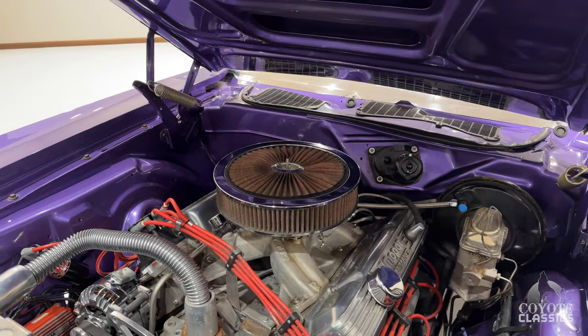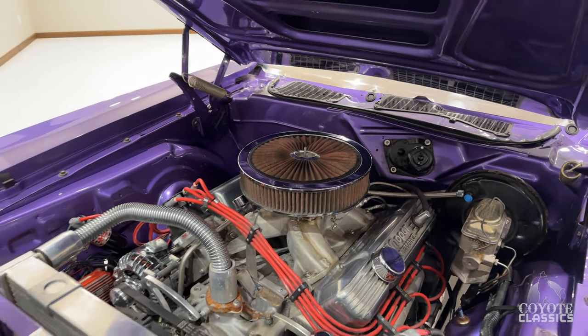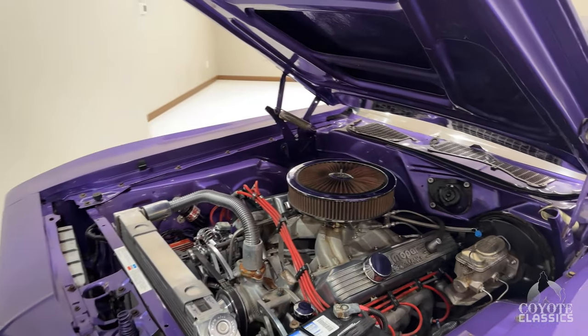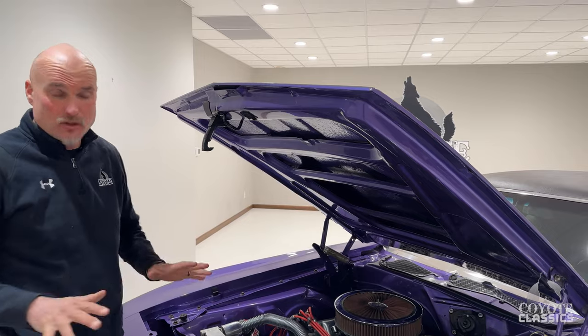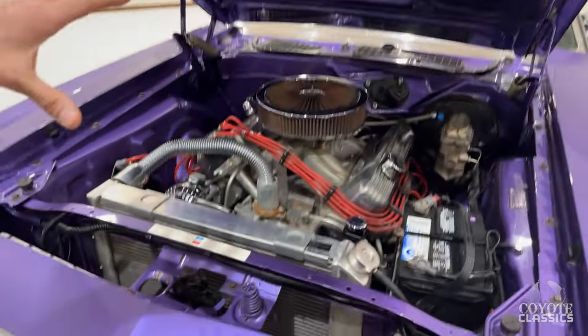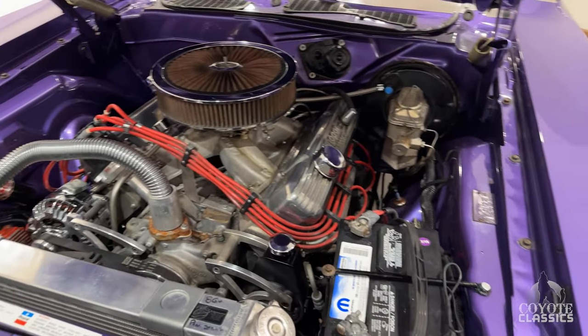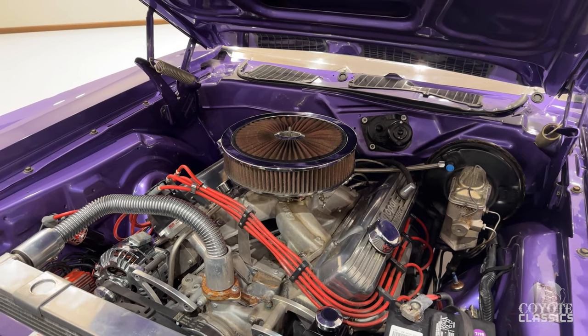A lot of power under the hood — a ton of power, a built 440. If you go to our website CoyoteClassics.com, not only will you see about 25 photos of the trunk and the undercarriage painted beautifully, you also get the full information on the motor. It was a 1971 motor, a six-pack engine. It tells about the internals in it as well. Very nice — nice stuff to have.